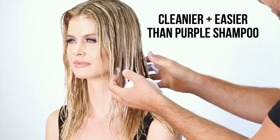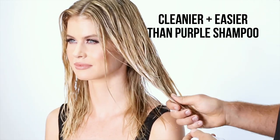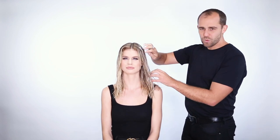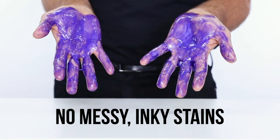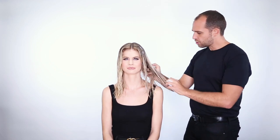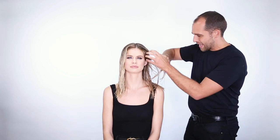And you can see how much neater and cleaner this is. Any of you who have used a purple shampoo in the past will know what a mess it is — it can stain your scalp, it can leave your bathroom in a real mess. This has the perfect amount of dye just to neutralize any of those yellow tones without being messy.